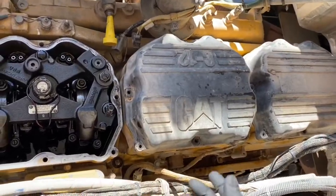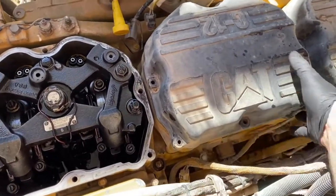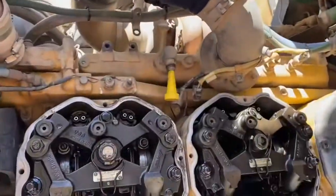The pretzel-shaped looking thing sitting on top of the rocker arms is the jake brake assembly. There are three assemblies, one per two cylinders, and it's a lot easier to do your valve lash with them removed.